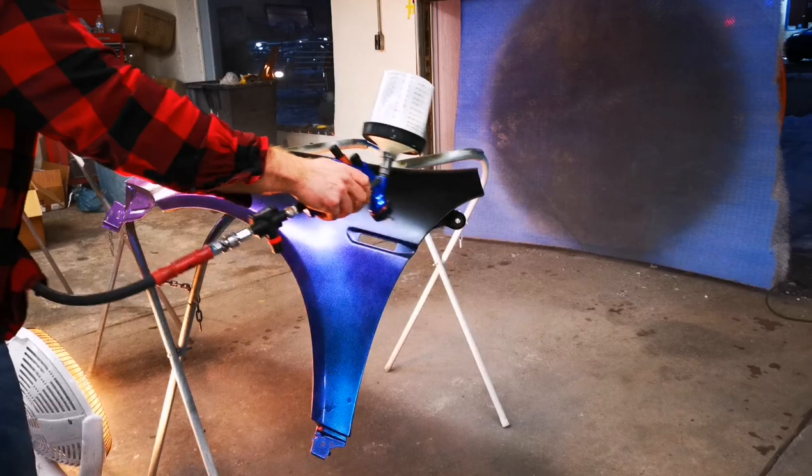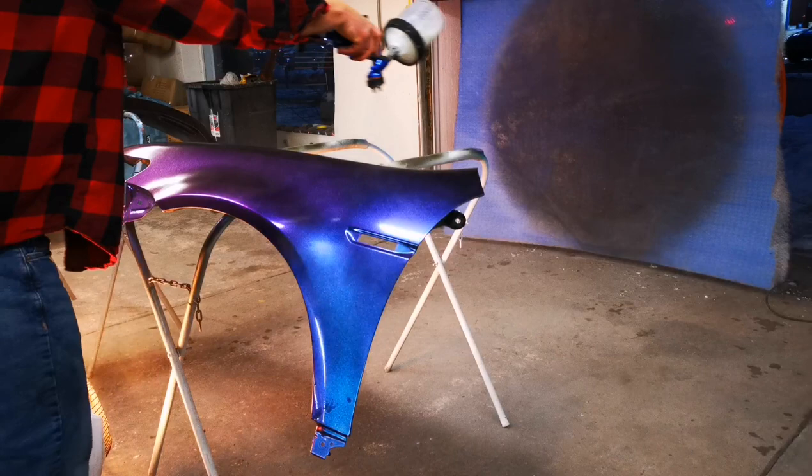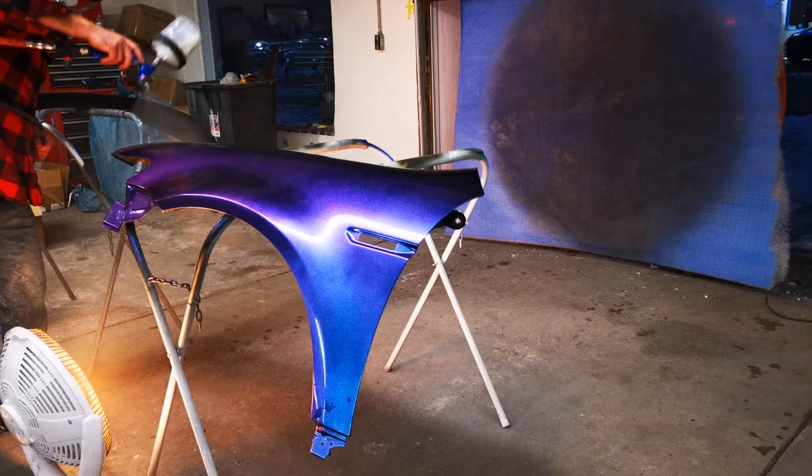Moving on to the chameleon. Now, depending on the brand — all brands are different, depending on what brand you go with. Some you can put on wet, some you can put on as a mist coat or dry. You really just got to get a test panel and test it out and see how it lays out, depending on how thick you put it on.